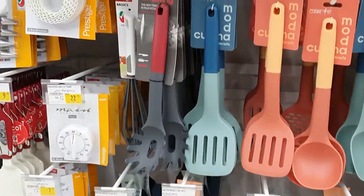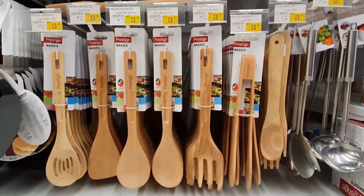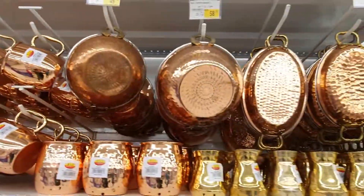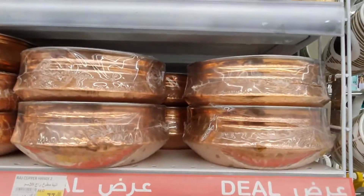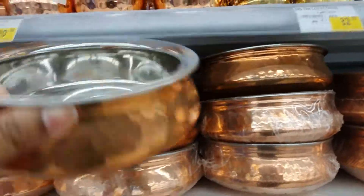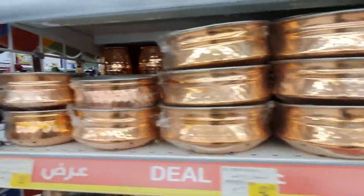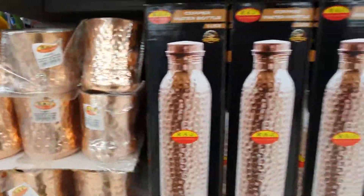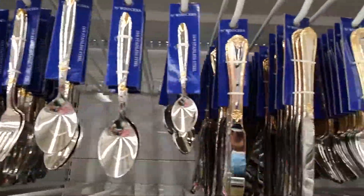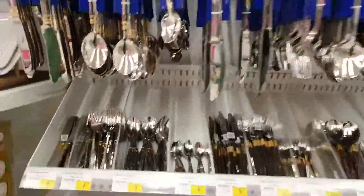We are going to the kitchen section. In this kitchen section we have two ingredients to explore: aluminium non-stick ceramic copper cookware. There are also recipes made in nonstick cookware, steel, and bamboo.